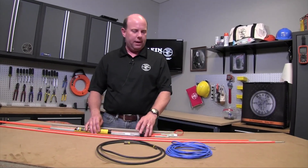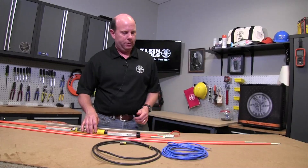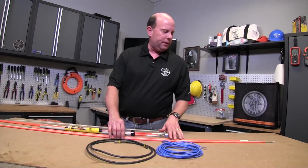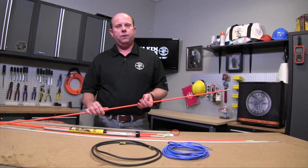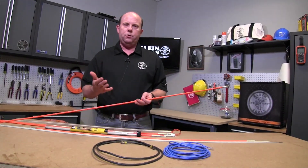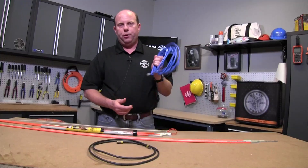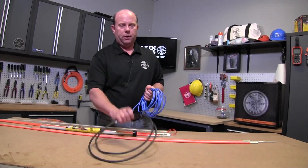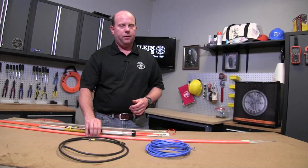Hi guys, I'm here to talk about SplinterGuard fish rods from Klein and give you an idea of how to use them and what applications. These get their name from being essentially fiberglass rods, much like fishing poles. They're used for pulling wire and cable, such as computer cable, ethernet cable, or coax cable, through wall cavities or drop ceiling areas.